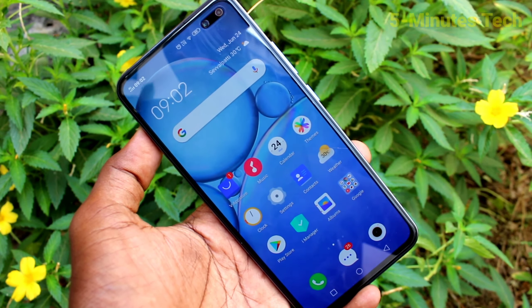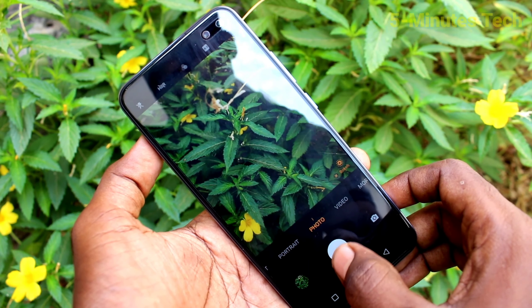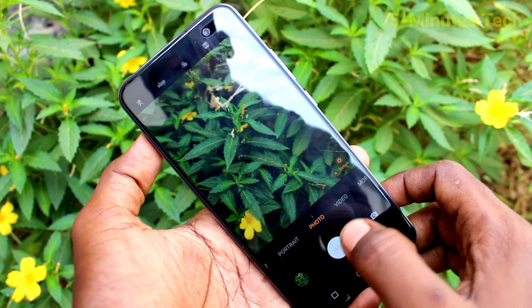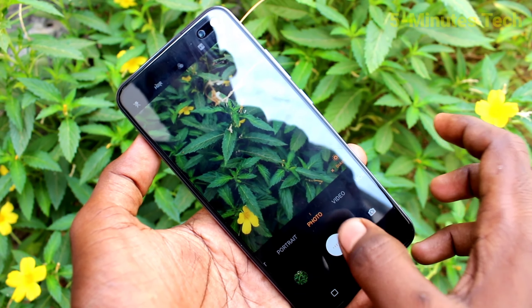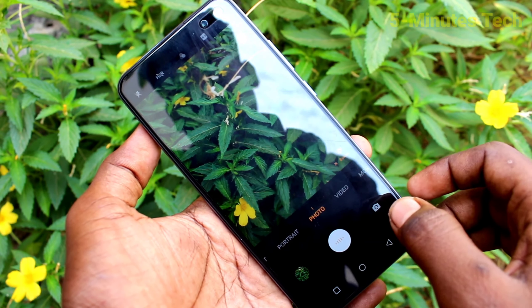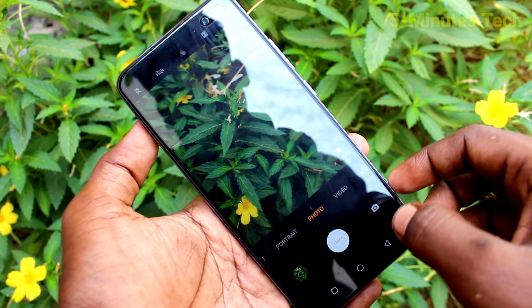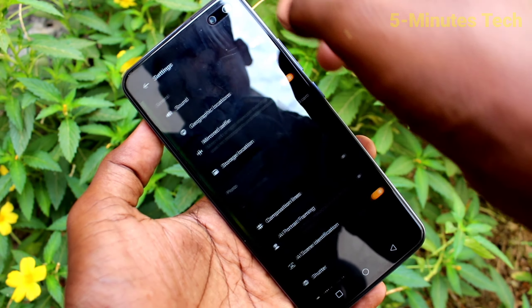There will be a clicking sound when you take a picture. See here, listen — there is a clicking sound. If you want to disable it, you can do it.